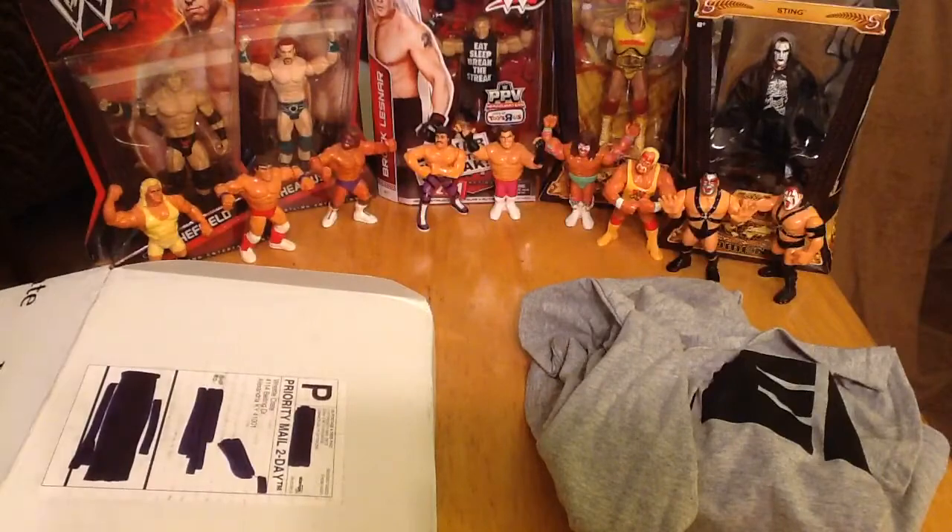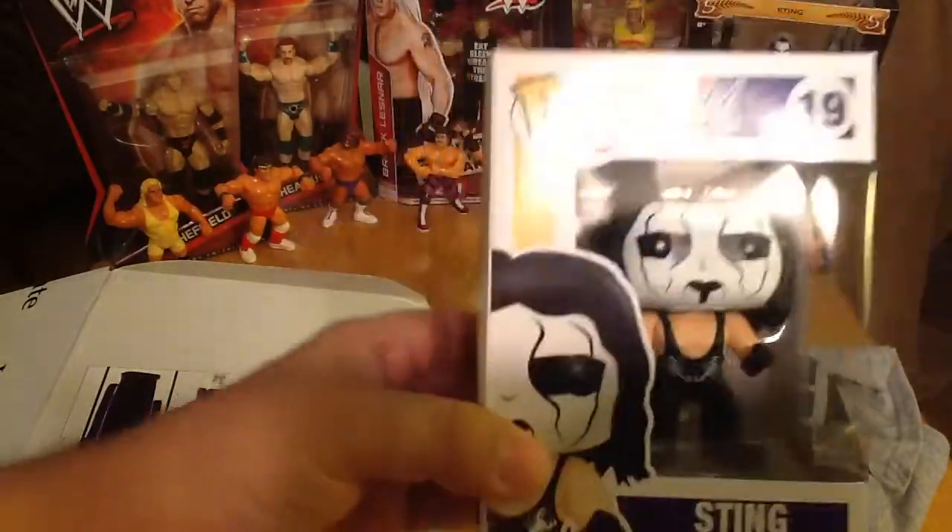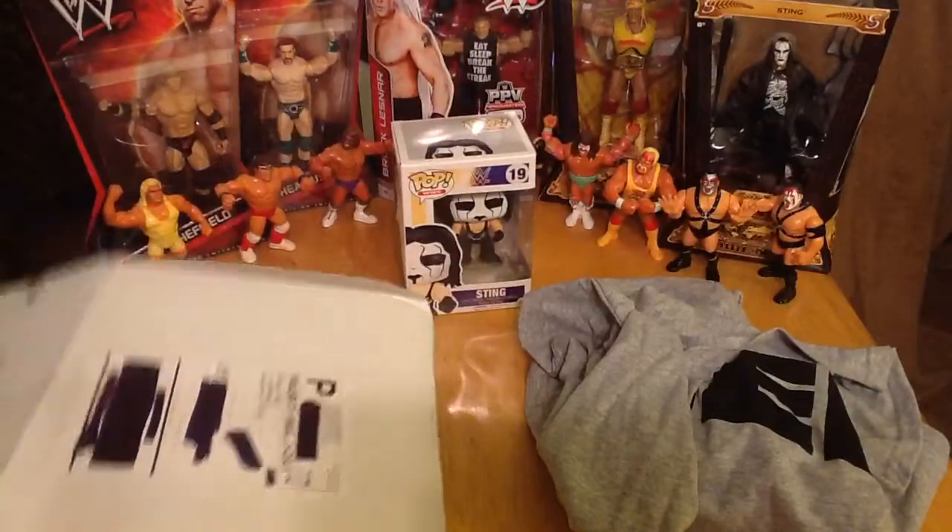We've got a Pop Funko Sting figure — these are brand new, these just came out this month. Awesome, excellent. Got a new Pop.